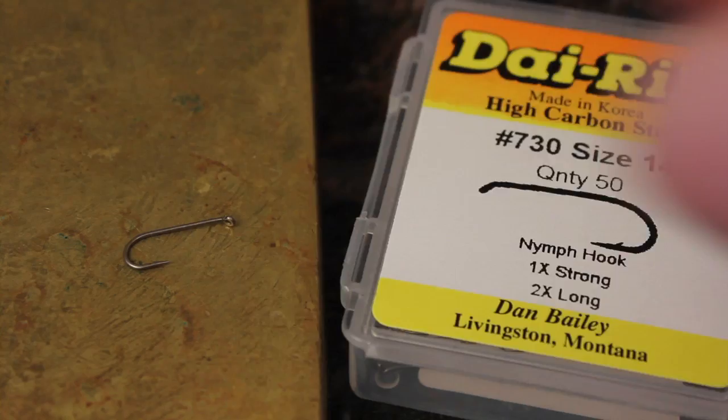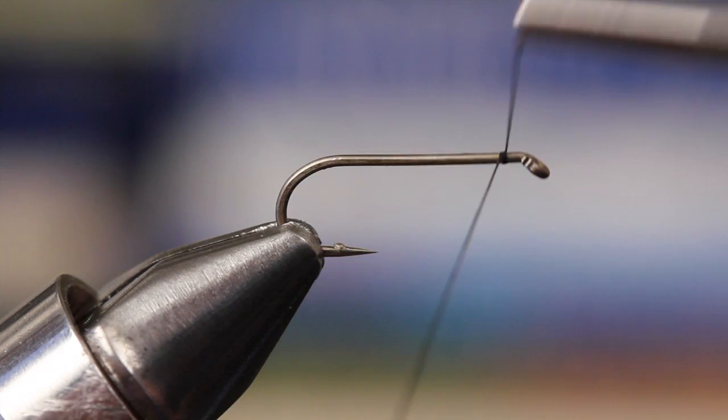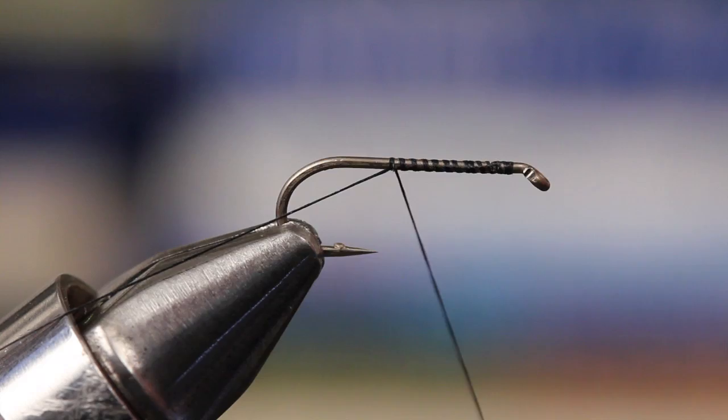For a hook, Matt has chosen a Dairiki number 730 size 14 nymph hook. For thread, black 6-0 Danville. With the barb mashed and the hook in the vise, Matt starts the thread on the hook shank and winds all the way back to the bend.